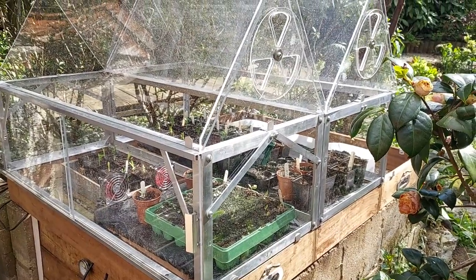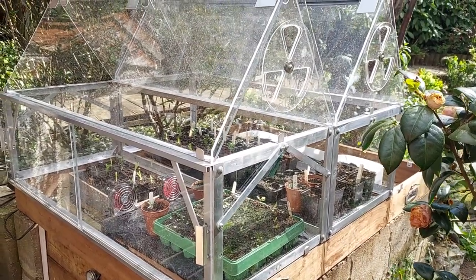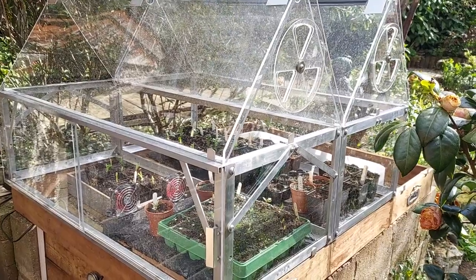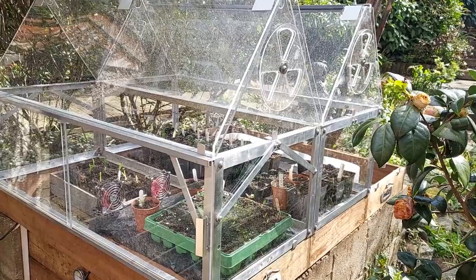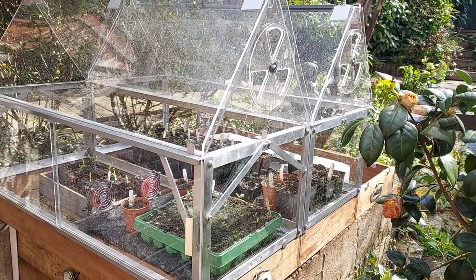Thanks for watching. As this develops - as I fit the guttering, downpipes, and the oxygenator - I'll post an update. But that's all for now.